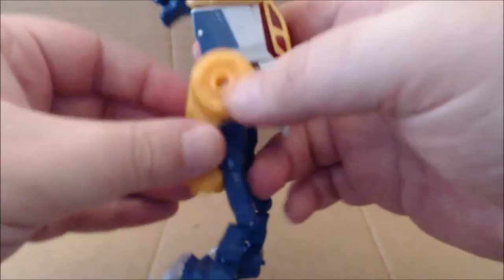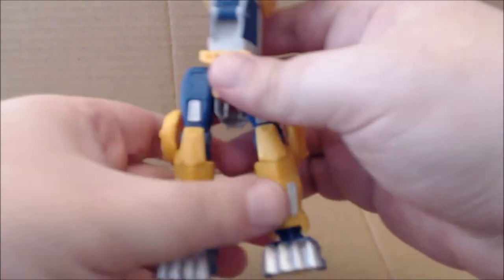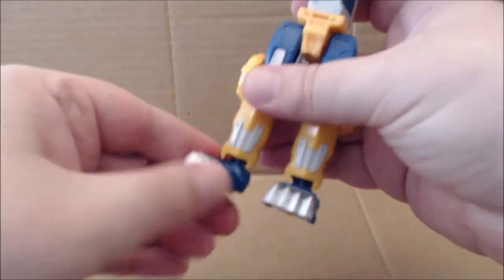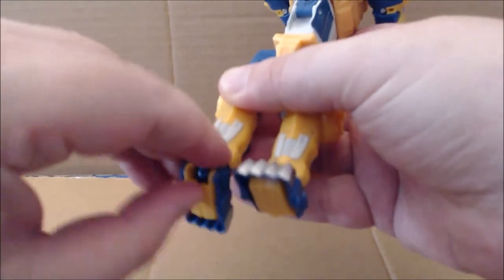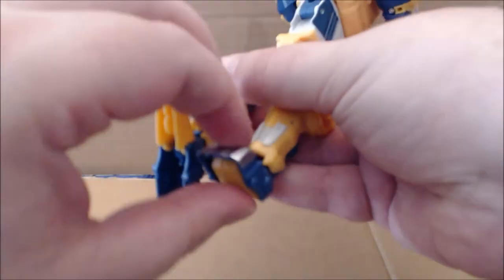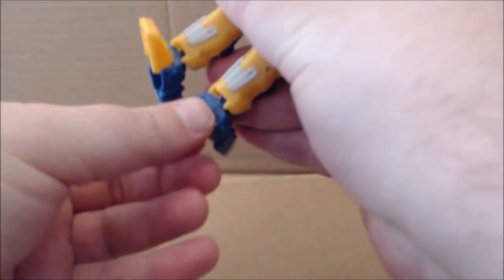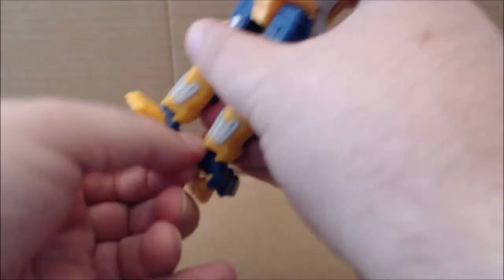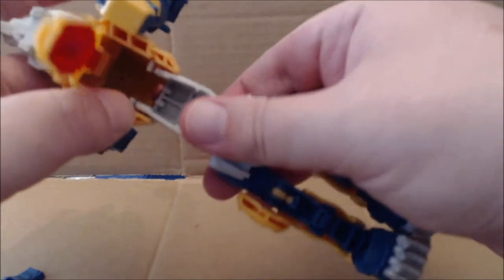Bring these panels down — they will peg into what was the lower foreleg of the wolf. Flip the feet around and flip out what will be the robot feet, just like so. Weird Wolf does have a little bit of locking in wolf mode, which we're going to see right now. This panel is all friction and just pops off.